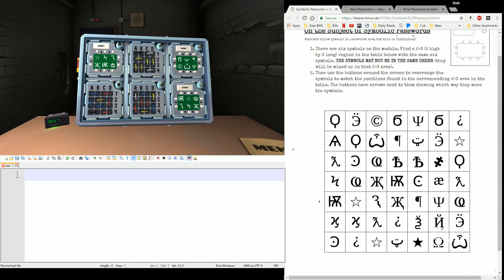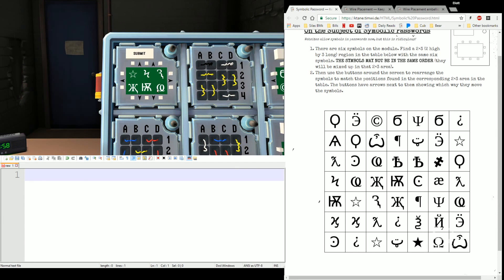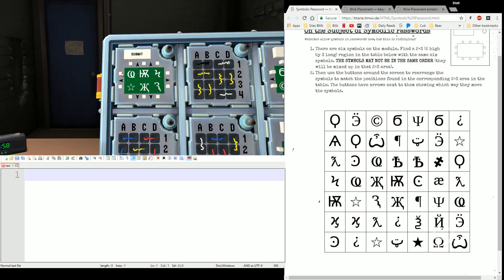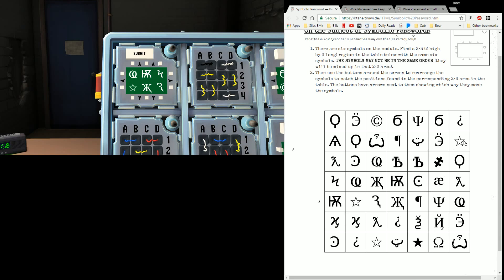Next up, while we're waiting for that, let's look at Symbolic Password. For Symbolic Password, you're going to have six symbols on a grid. You're going to have white buttons along the edge with arrows that scroll your symbols around. The idea is to find this particular combination of six symbols somewhere in the manual pages, and put them in the same order that they appear in the manual.